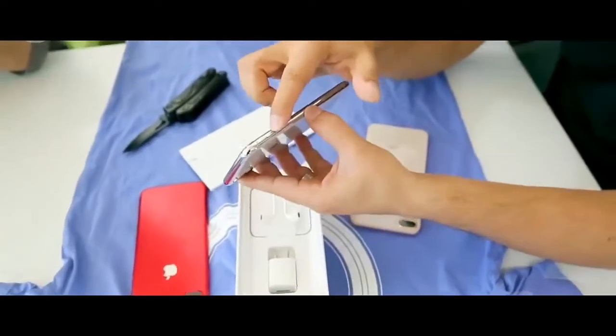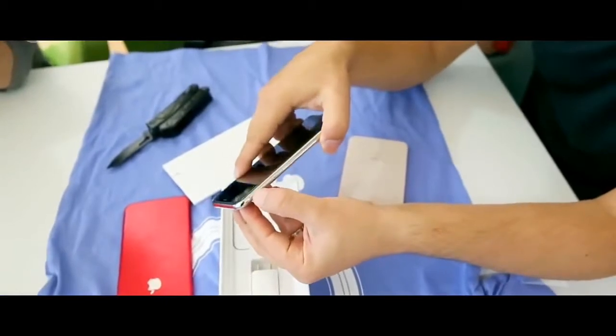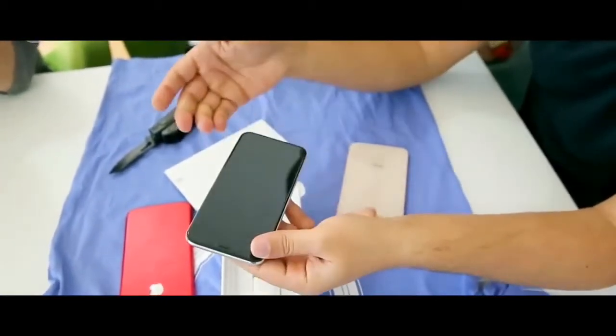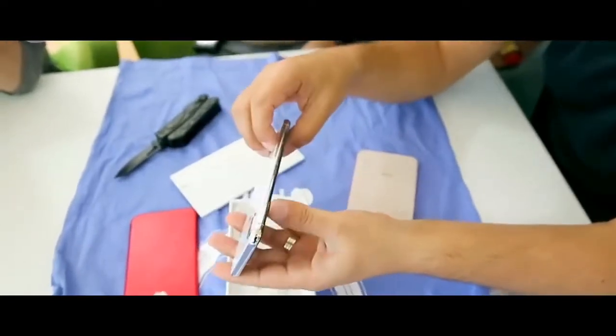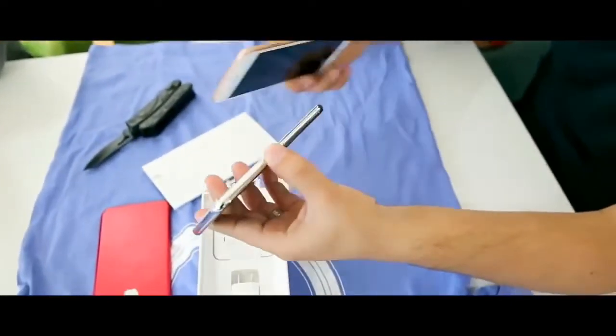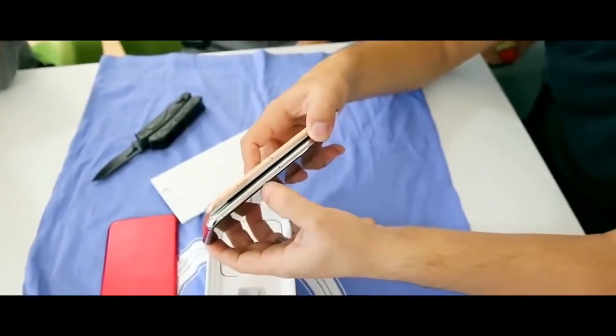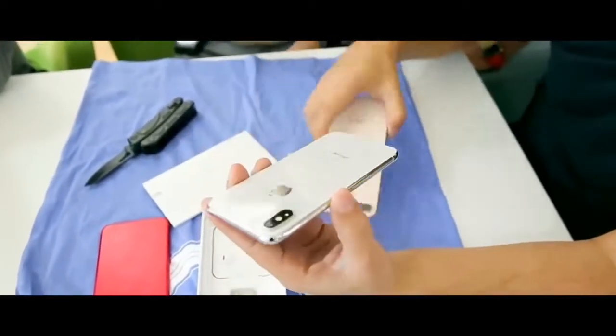The power button is a little bit bigger, and here are the volume buttons. The mute button is also still there. You can see that the power button is bigger than the iPhone 8 power button.